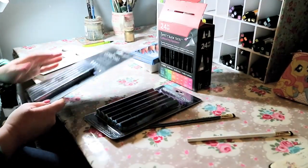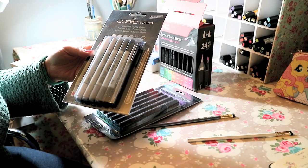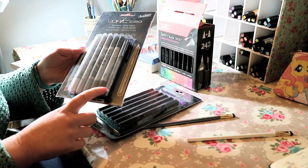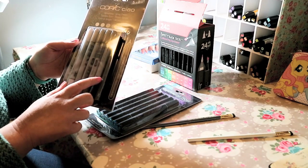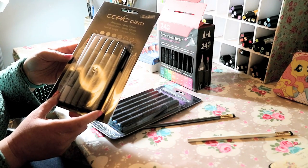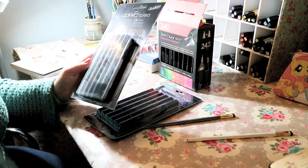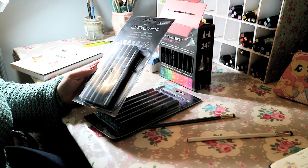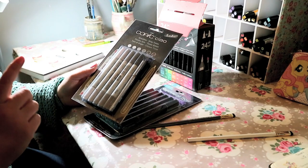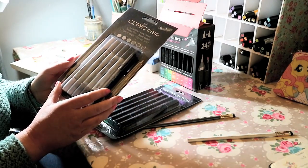I also got some Copic Chao markers in my Christmas stocking - these are the greyscale ones. I really want to try out some greyscale drawing. You get a free Copic Multiliner in 0.3 size, black, and some nice greys. I'm looking forward to doing a drawing just in greyscale. I did some paintings in greyscale a year or two ago and really enjoyed the look. I added just a touch of pink in one and it really set it off well, so I might try that same principle.